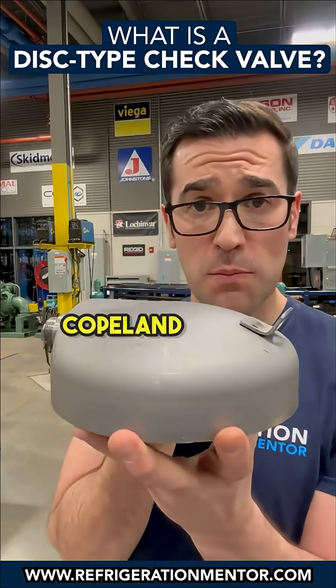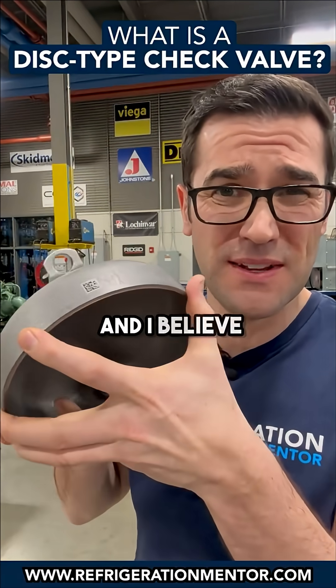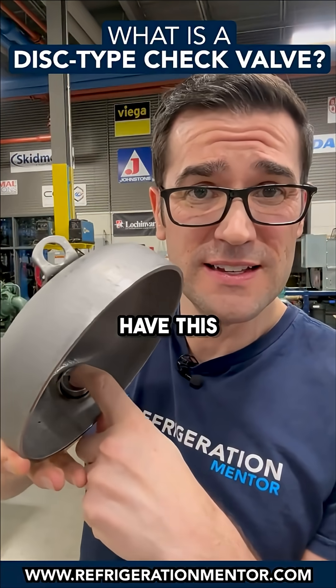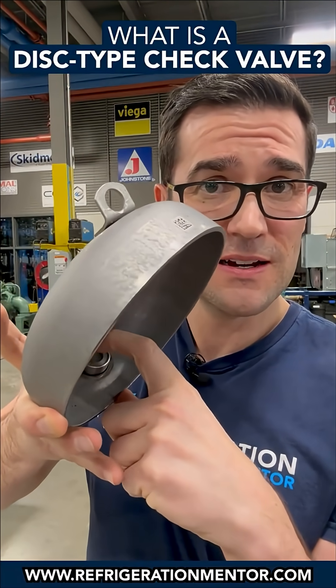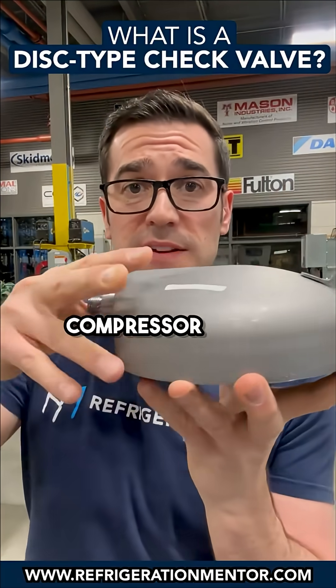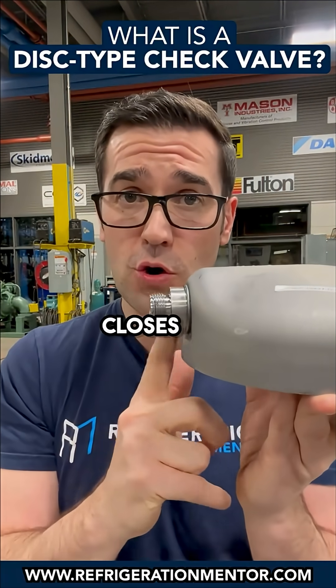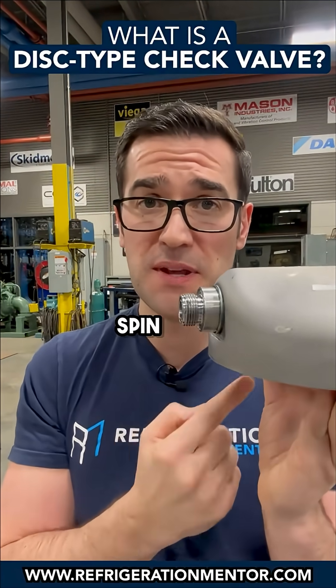If you look at the top of a Copeland scroll, inside all the refrigeration ones — and I believe all the 20-ton and above AC ones — will have this disc-type check valve. As you can see right there, when the compressor stops, there's discharge gas pushing back here, which closes that valve so it doesn't go inside the scroll set and spin it backwards.